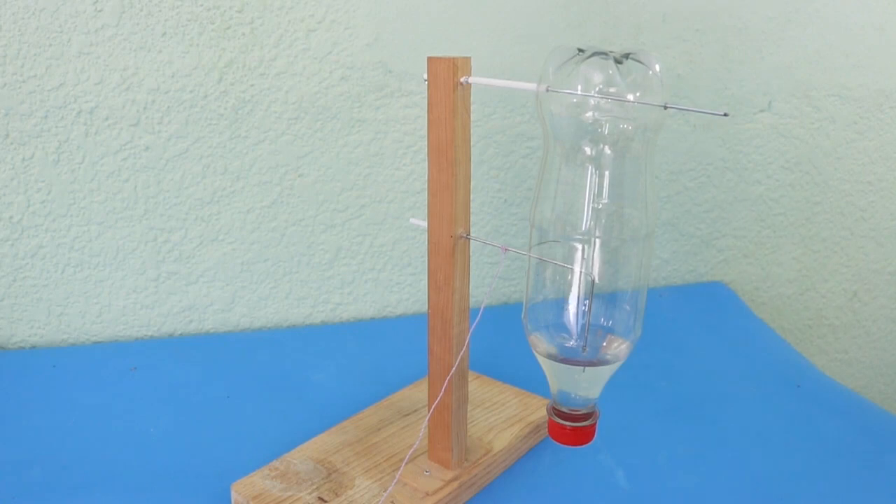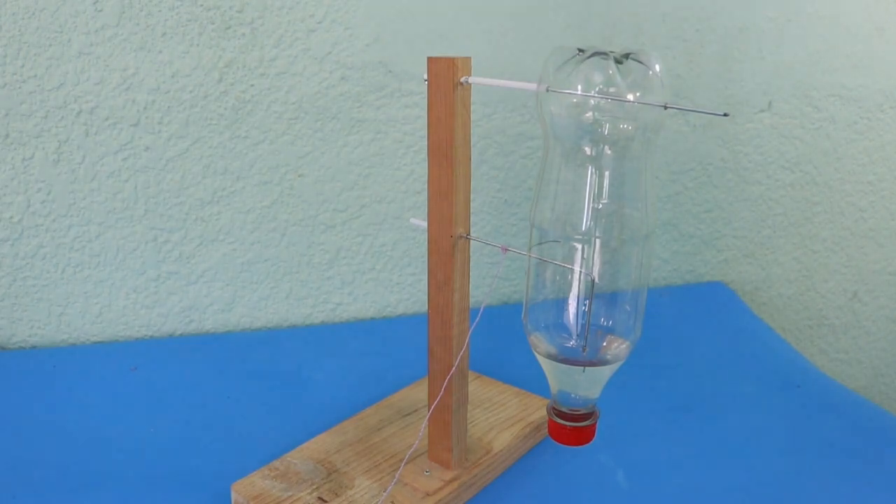Today I will show you this mechanical contraption, which is nothing more than an escapement mechanism. For those who follow my channel, you may know that along the years I have built several escapement mechanisms, since there are many different ways to build an escapement. More than 100 escapement types have been produced through history.